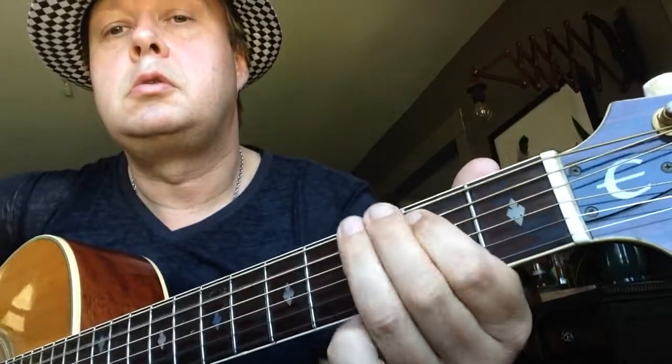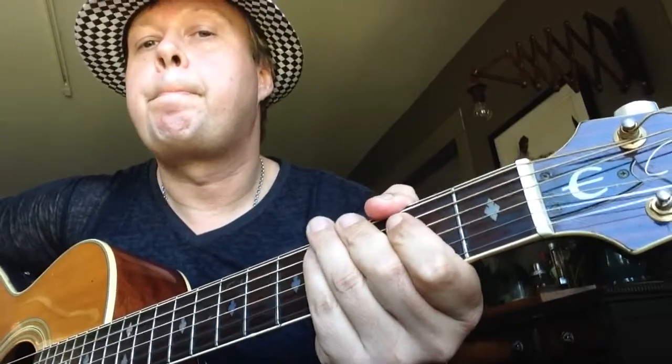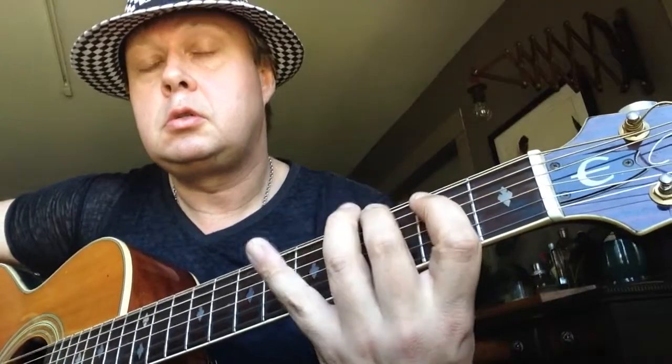Okay, so let's do that again from the beginning. Bridge... verse, verse... chorus, chorus.